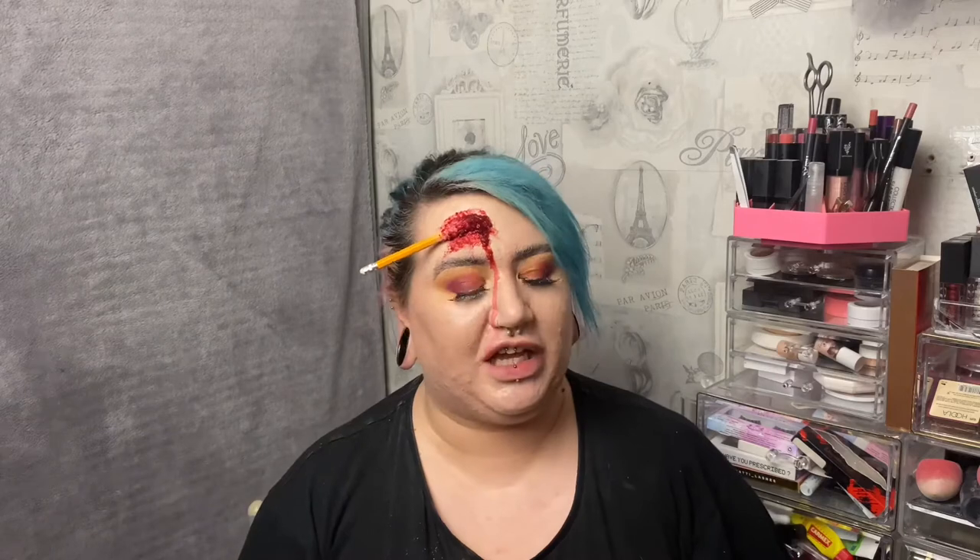Hi, welcome to my channel! Want to see how I created this pencil-through-the-brain look? Then keep on watching. It's actually really easy, so let's give it a go. You're gonna need a pencil — if you don't have a pencil, use what you've got: a pen, a straw, a stick from the garden, clean it obviously. Anything like that will work.